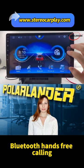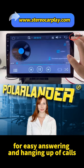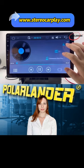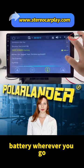Bluetooth Hands-Free Calling: connect your mobile phone to the MP5 via Bluetooth for easy answering and hanging up of calls, making driving safer. Charging function for your mobile phone — you don't have to worry about your mobile phone running out of battery.